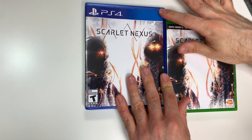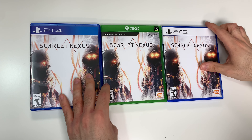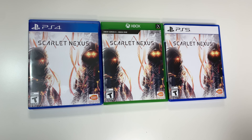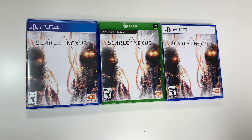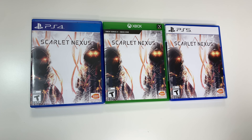All right, and that'll do it for this unboxing of Scarlet Nexus for the PS4, Xbox Series X, and PS5. As always, thank you guys for staying tuned to PopnGames. If you enjoyed this one, let us know by liking, commenting, subscribing, and clicking the bell. Thanks for watching, bye-bye!